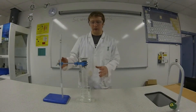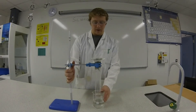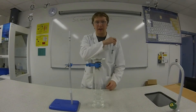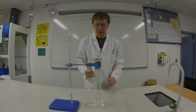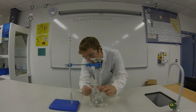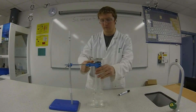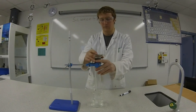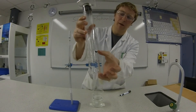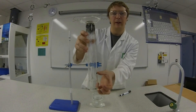Okay, so we left our apparatus set up overnight and you can see that the water has actually risen up the graduated cylinder. So we're going to just check how much it's risen by. I'll get a marker and just mark the level of the water. You can see the water rose by about that much, which is approximately one-fifth of the graduated cylinder.